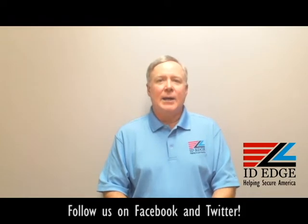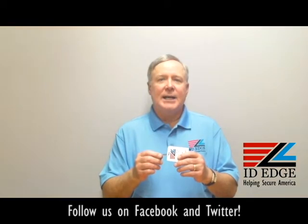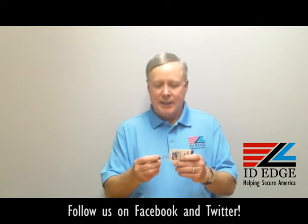Today we have a badge holder. It's a BH-CI-2120-3400. There are a lot of badge holders and a lot of different ways to attach a badge, so we wanted to give you the part number so you could identify this.